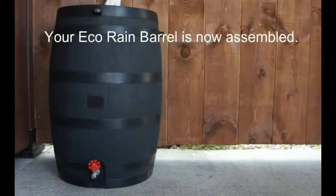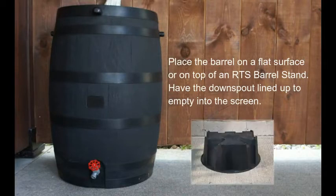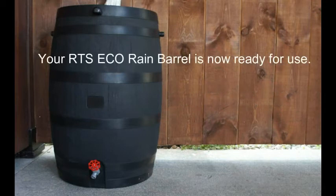Your eco-rain barrel is now assembled. Place the barrel on a flat surface or on top of an RTS barrel stand. Make sure to have the downspout lined up to empty into the screen. Also remember to turn the spigot handle to the closed position. Your rain barrel is now ready for use.